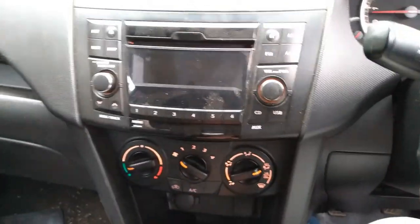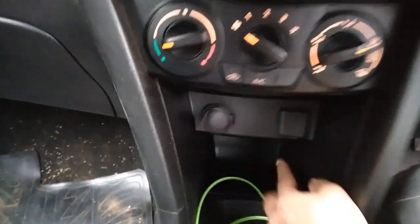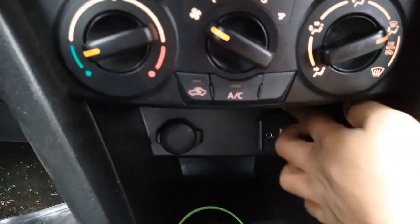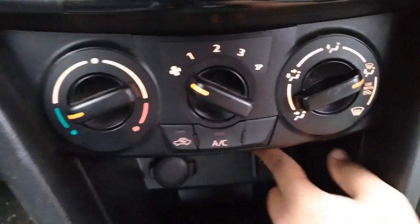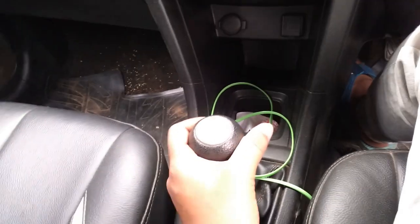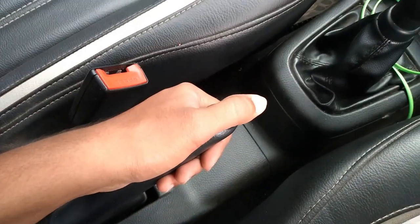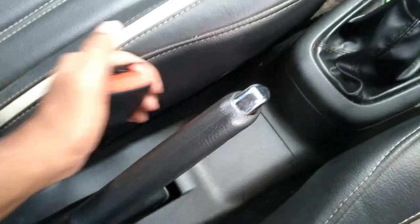The infotainment system is basic — you get FM radio and a CD player. These are the AC controls. There's a 12-volt charger, an AUX input, and a single USB port. There's a small cubby holder and storage space. The gear lever is for this 1.2 liter petrol engine with a five-speed gearbox.